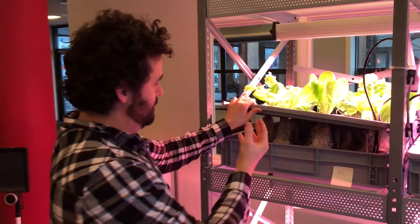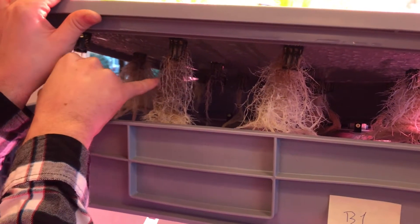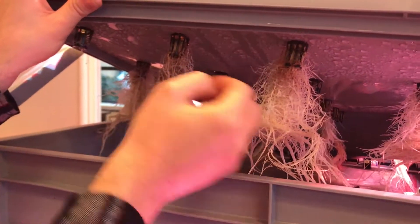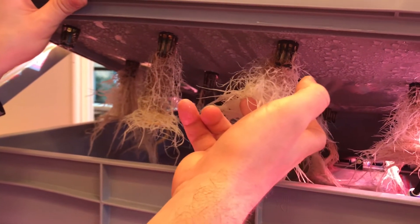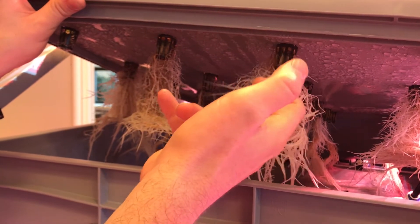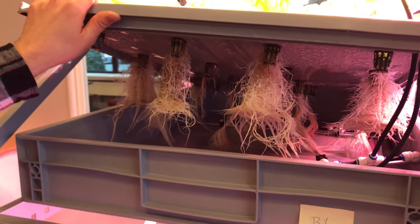You can really viscerally see the advantages of aeroponics with, for example, these root hairs here. That means they're getting really good oxygenation — you can tell they're a little moist and dewy. That's exactly how it's supposed to be, like in soil normally, where plants tend to grow.